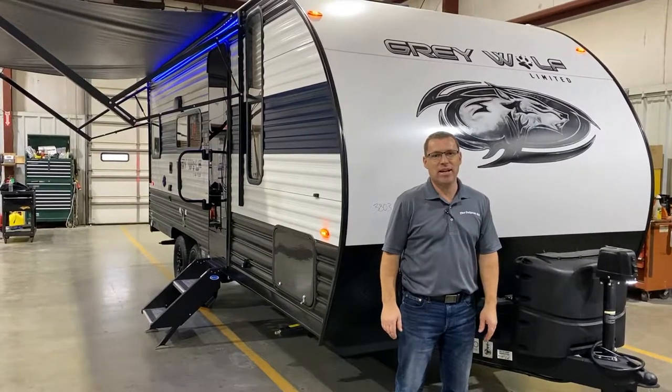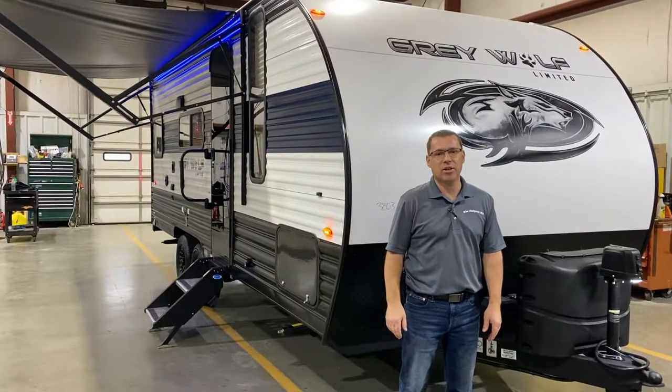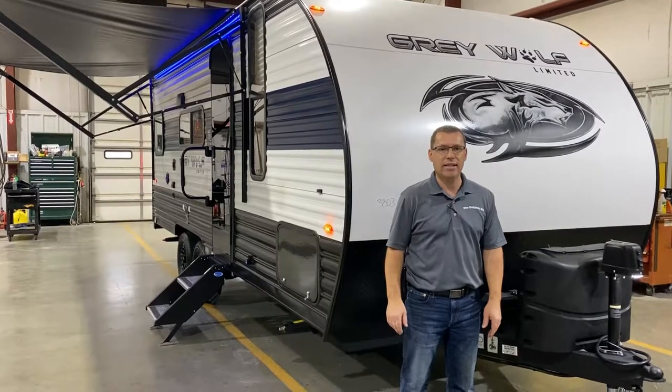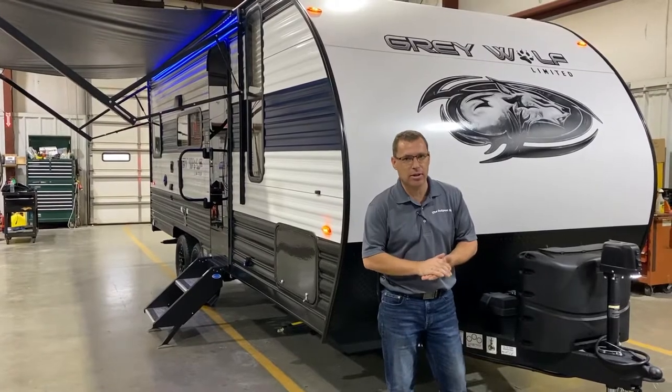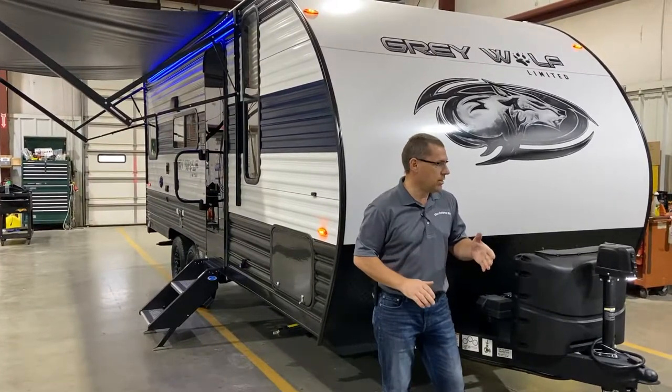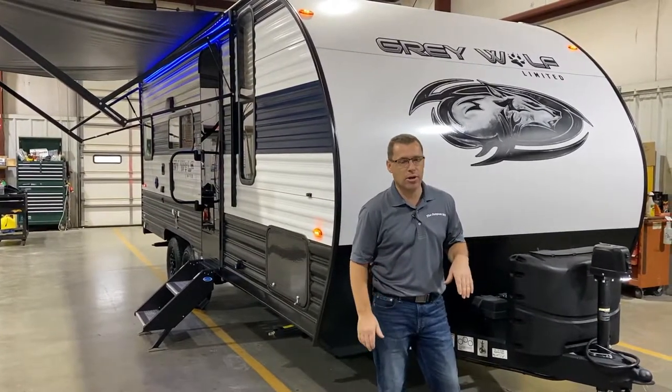Hi and welcome to the Outpost RV. My name is Phelan and today we're going to look at the Greywolf 20 RDSE. This is a very popular floor plan for a couple's coach and it comes in right at 4,400 pounds.